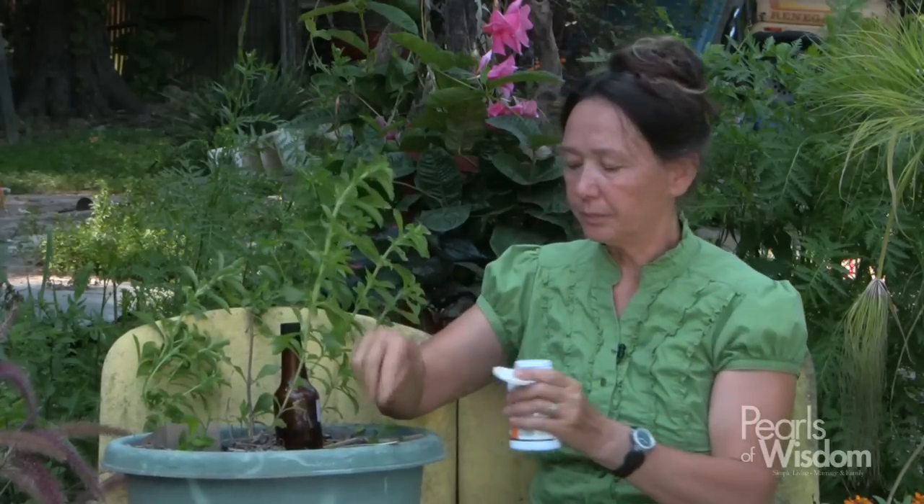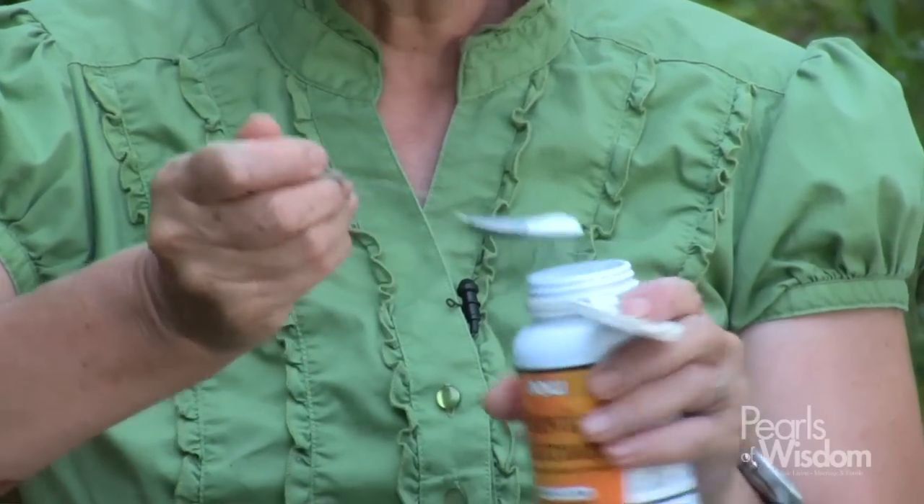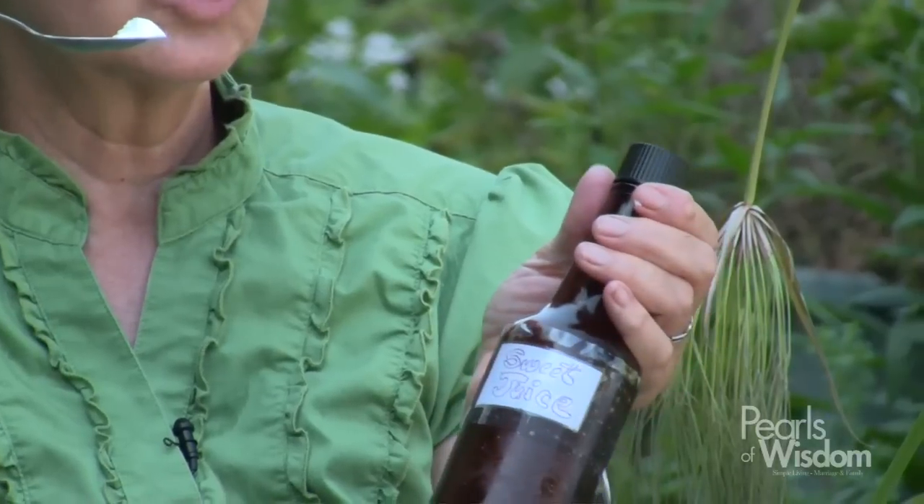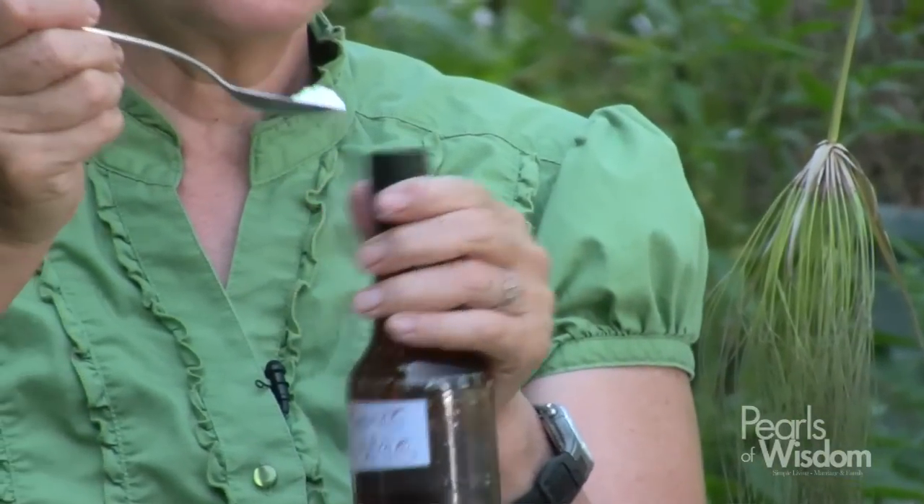You can buy stevia at the store. What you buy at the store — if you take about a fourth of a teaspoon, just a very small amount — and you put it in some kind of shaker jar. I use just an old soy sauce jar. I put my stevia in, fill it full of water, and set it on the counter without the lid, and let it kind of sour for about 24 hours.